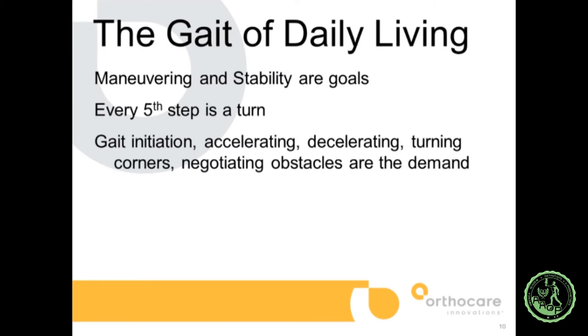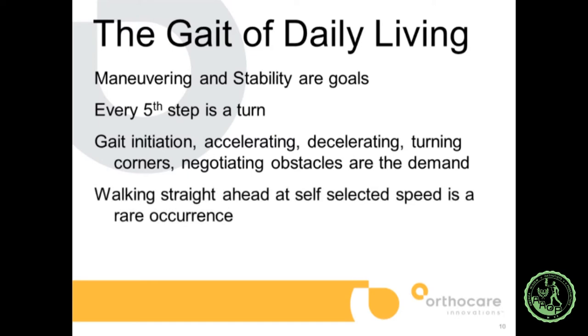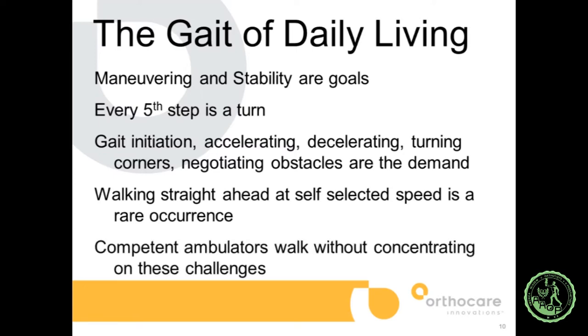Gait initiation, accelerating, decelerating, turning corners, negotiating obstacles — that is the demand. Walking straight ahead at self-selected speed is a rare occurrence. If you build a laboratory where you can do 20 steps in a row, you study walking 20 steps straight ahead. Competent ambulators walk without concentrating on these challenges — it's second nature. We wanted our foot to be used in all those situations: whether hiking outdoors, exercising, or just trying on a great pair of shoes.